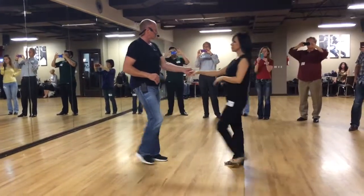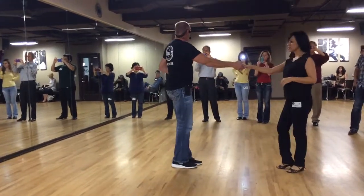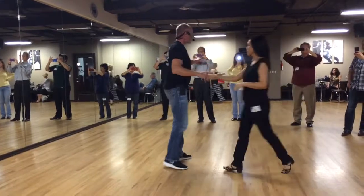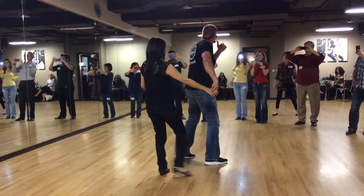Then we do the shooter push change hands: one, two, three and four — let her slide down to the curl of the fingers. Then guys, behind the back whip — you're going to face this way on two. She's got to have the same quick lead with her hand that she does any other time; she's got to continue away from you.